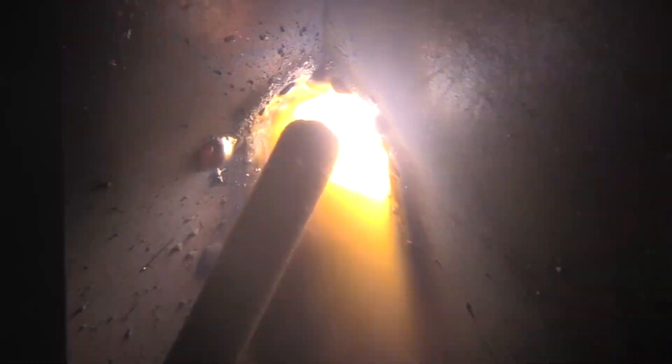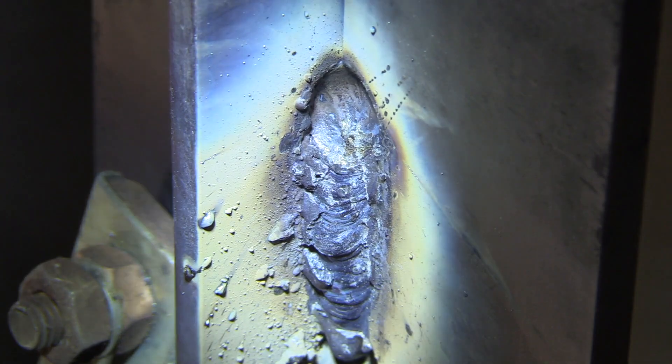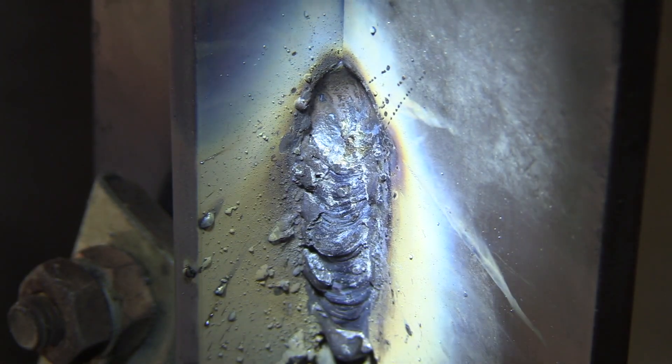Here's a tight arc close-up — I'm holding it pretty tight, I can feel the flux bump and scrub. Now watch what happens when you pull away and hold a long arc: BBs start hitting the ground, spatter jumps out, it feels like it's going to lose control and blob out — and in fact it did. There's a big crater where a blob of metal fell out. Not to mention it just looks like crap.